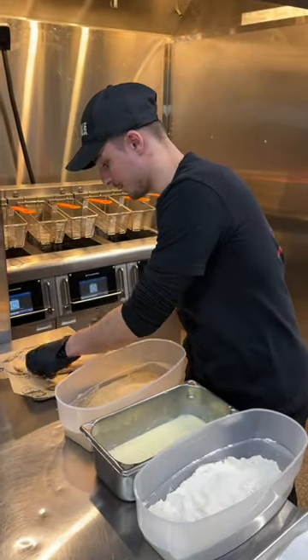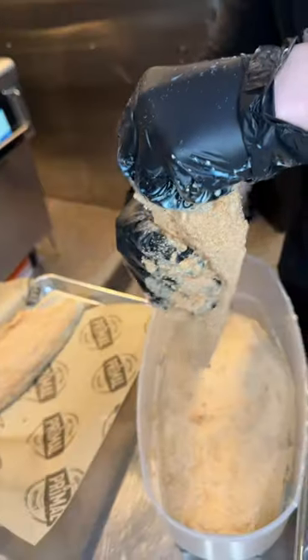Shake off the extra. And it's going to be the same thing for our cod filet.